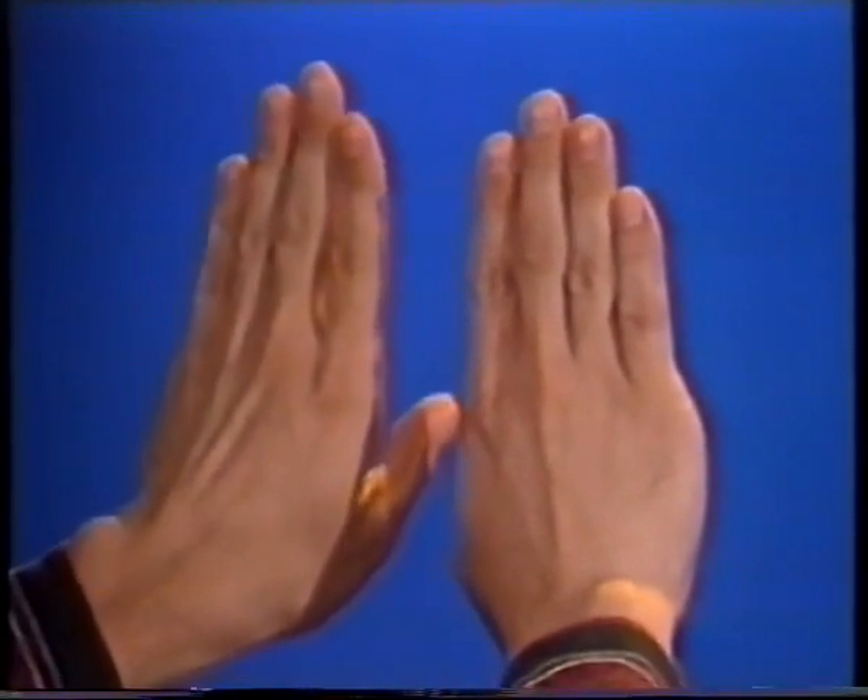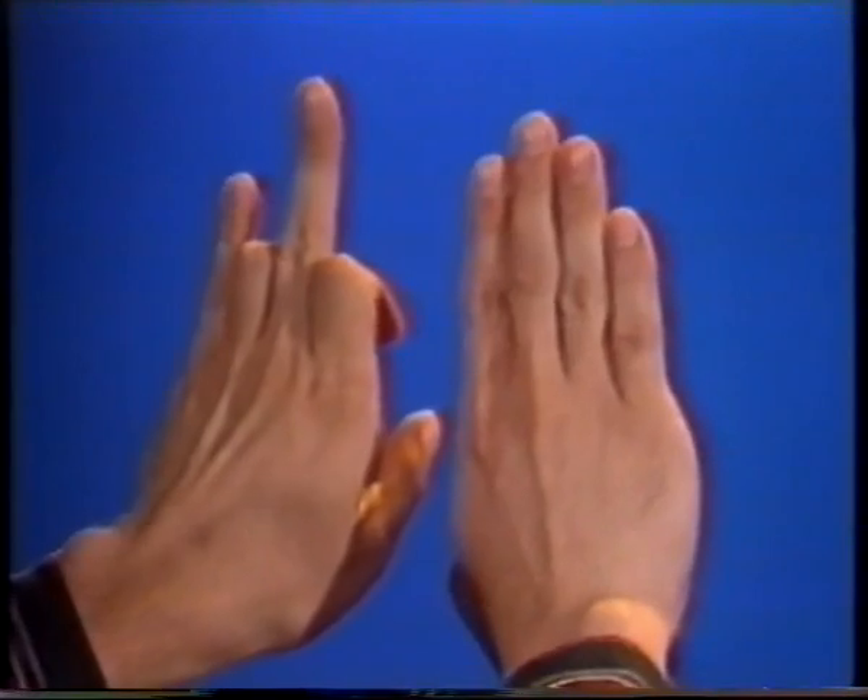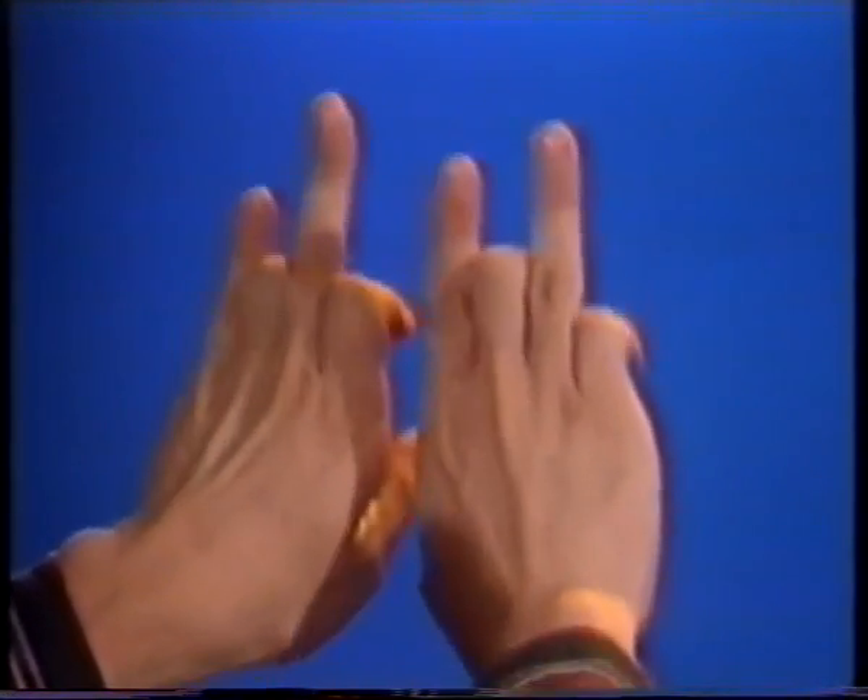With your left hand bend down the 1st and 3rd, your right hand the 2nd and 4th, again switch between the two.